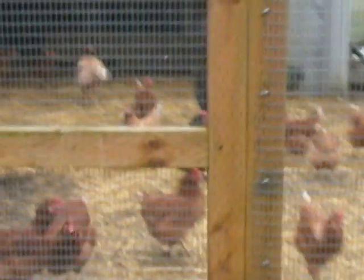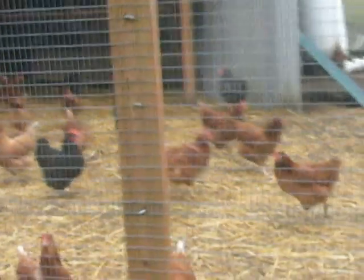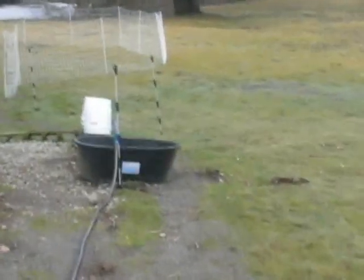Our plans this year are to do some intensive rotational grazing, mob grazing chickens in their run. They usually get the run of the field and we sell a few eggs here.